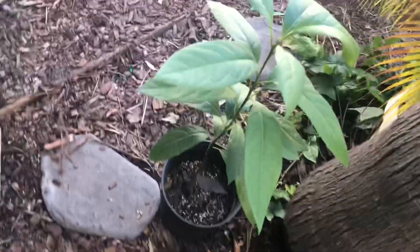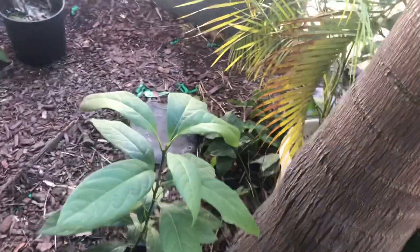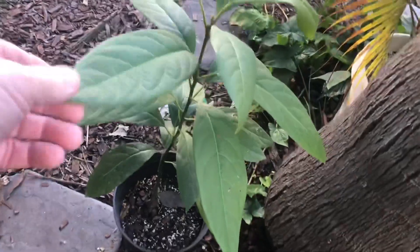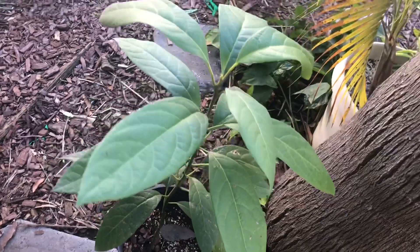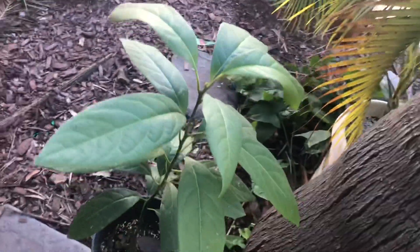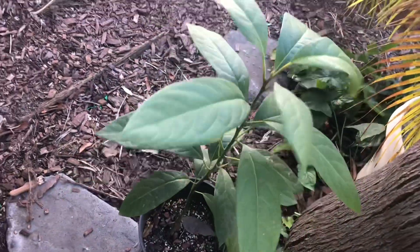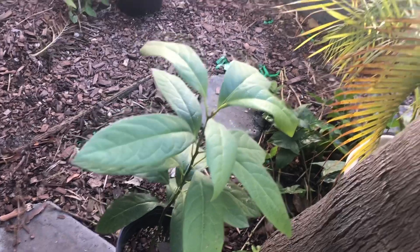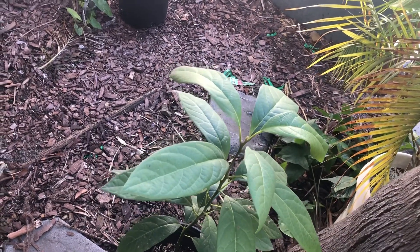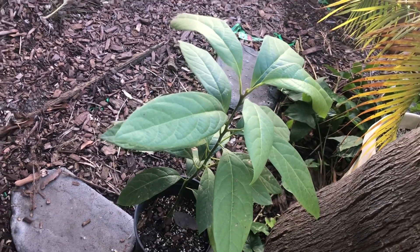I was looking at this plant today — a young seedling avocado tree, I believe it's probably Wilma — and it was completely wilted. As soon as the weather warmed up, the thing was wilted. I thought maybe it's got some kind of root rot. Avocados are very sensitive to root rot. But I put some water in it, and as soon as it warmed up into the 60s, it perked up. So I figured I better check some of my avocado trees in the ground, because they haven't had any water in over a month.